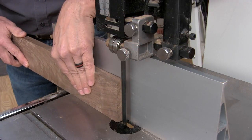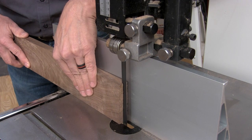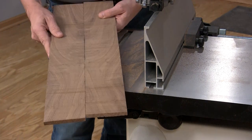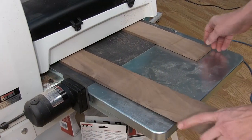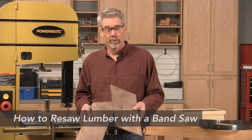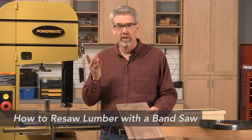You can purchase thin stock or cut it yourself. Cutting thin slices for single piece or bookmatched pieces is easiest using a technique called resawing with the bandsaw, and then sanding the thin pieces smooth with the drum sander. We have a great video with my friend Rob Johnstone that walks you through how to do that — it's linked in the description.